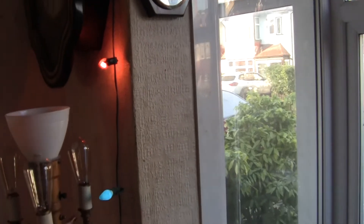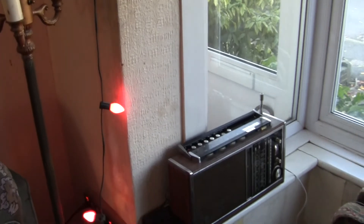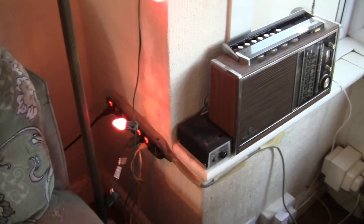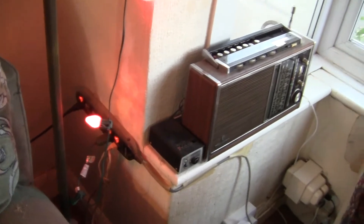I leave this string of lights up all around the year, but they're only used during the Christmas season. I don't want to bring bad luck in, so we use them just for the Christmas season.